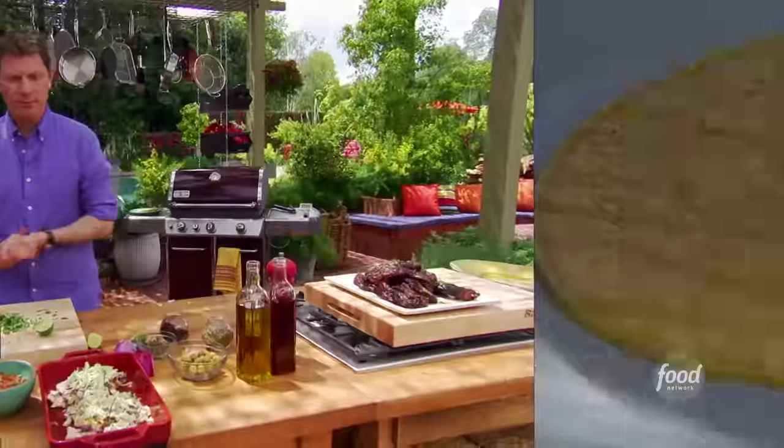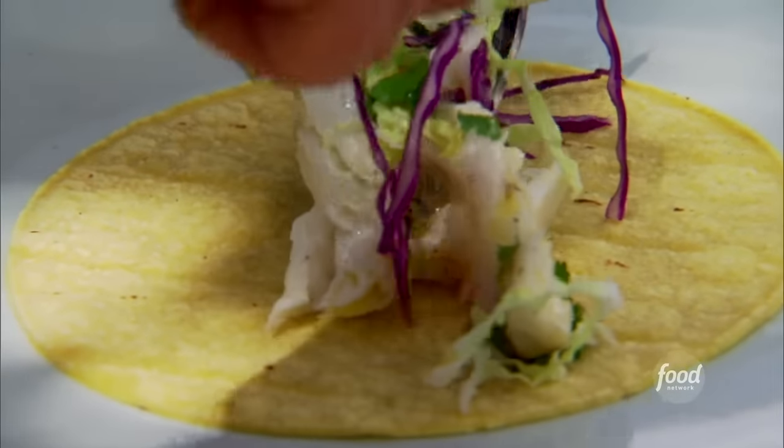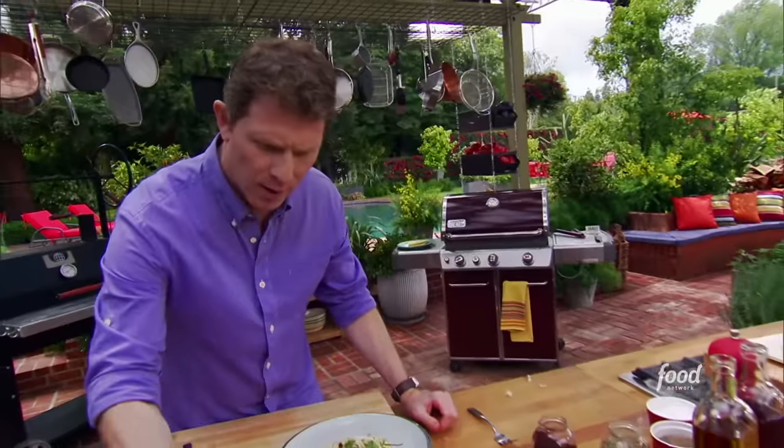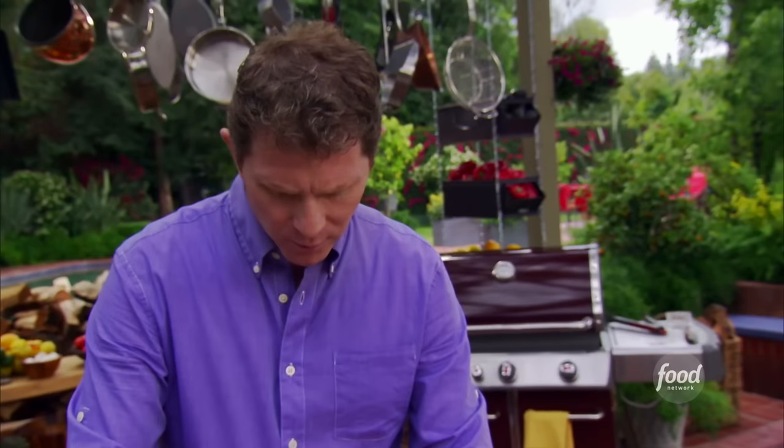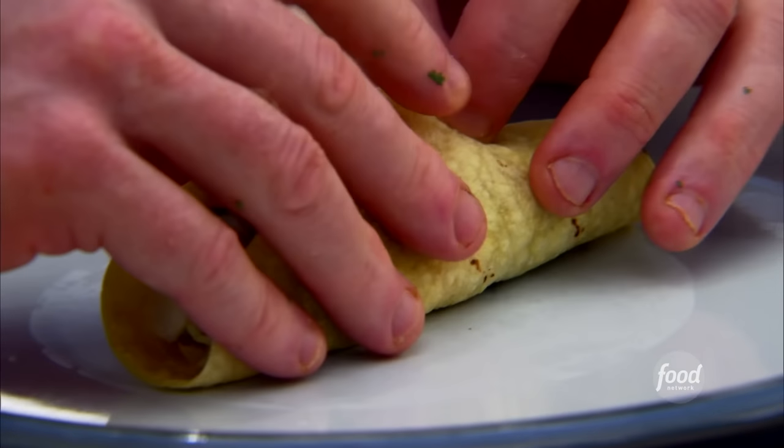And now we're ready to make some tacos. We're just going to take a tortilla, some of our halibut, and then some of our Veracruzana relish. Fold it up. Taco time.